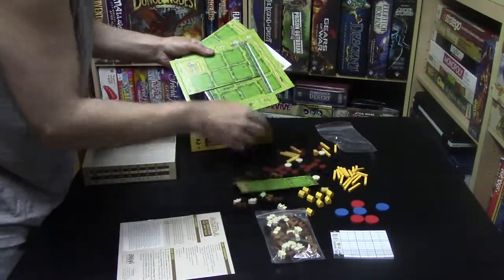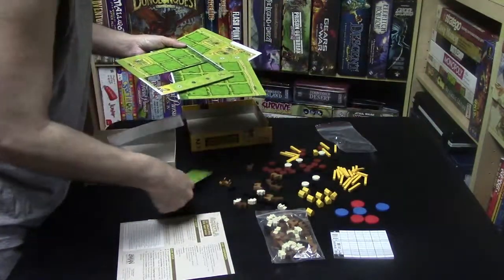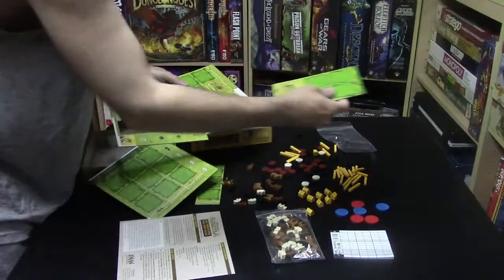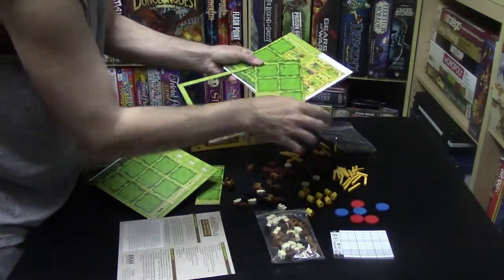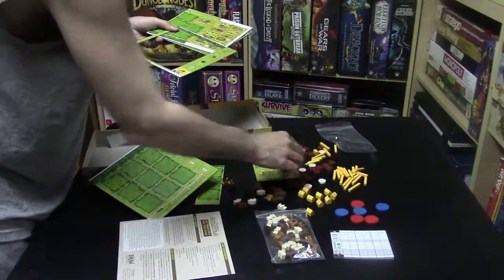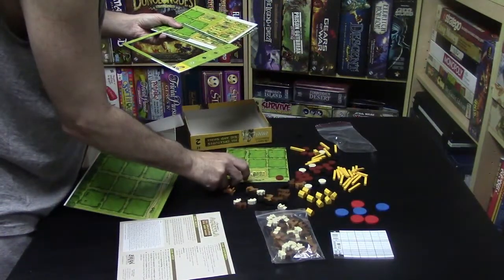Here are the extra tiles for extending your farm. This is your farm tile — it says 'cottage' — this is what you start out with, and this is what you can add as the game goes on to make your farm bigger.